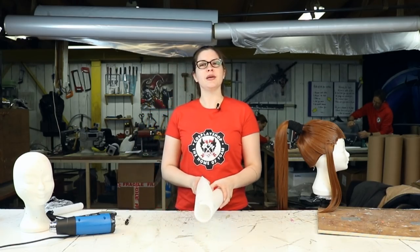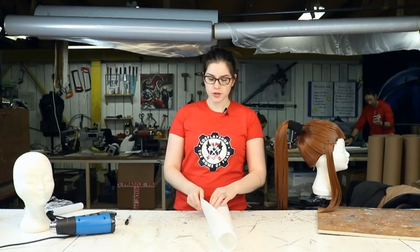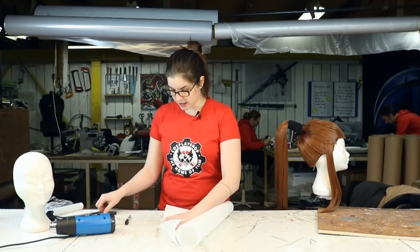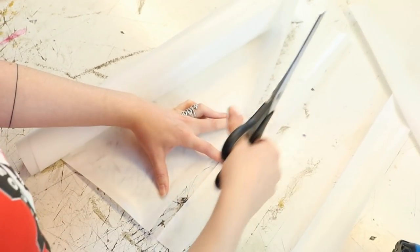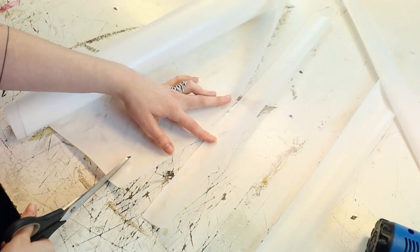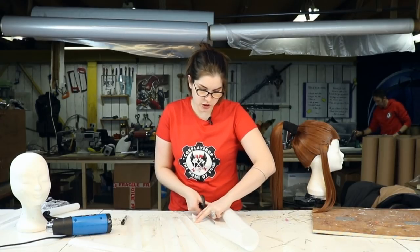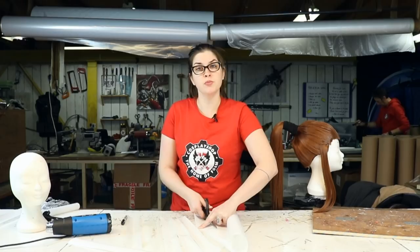Now that I've explained a little bit about CobraCast, we're gonna start working on our custom wig head. The first thing we're gonna do is take a roll and start cutting strips from it — about five centimeters, two inches. Just cut some strips, eyeball it, it's okay if it's not perfect. Keep cutting strips until you have about 10 of them, and then we're ready to move on to the next step.